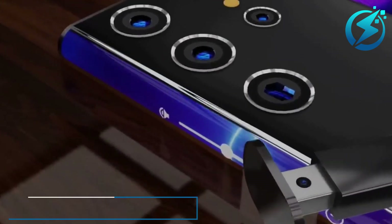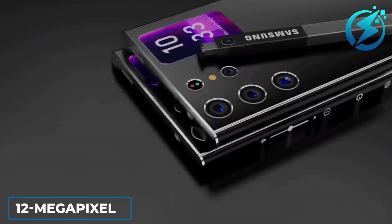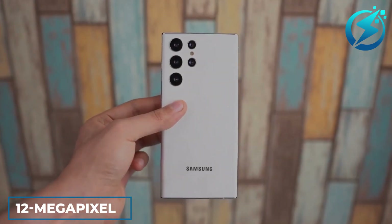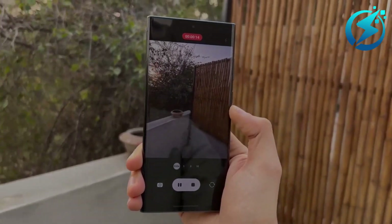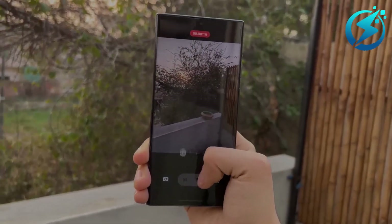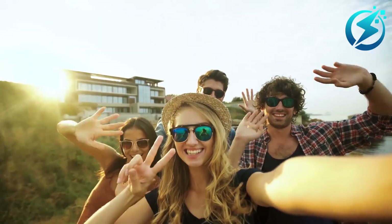The main camera's resolution has doubled from 108 to 200 megapixels. The 12-megapixel ultra-wide angle camera, 10-megapixel telephoto camera with 10x optical zoom, and 10-megapixel telephoto camera with 3x optical zoom are all still accessible. However, we shall talk more about the camera, so keep watching!